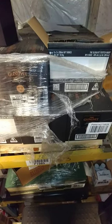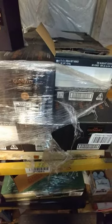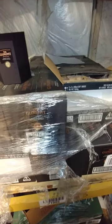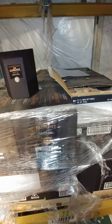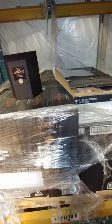Alright viewers, it's time for another unboxing — and what better than the Glenlivet Spectra. Everybody loves the Glenlivet, but this is the first time I've seen this Spectra. These are three limited edition 200 milliliter bottles.